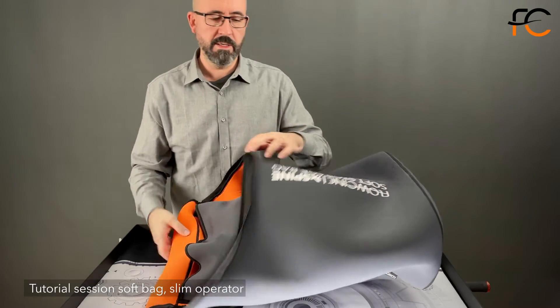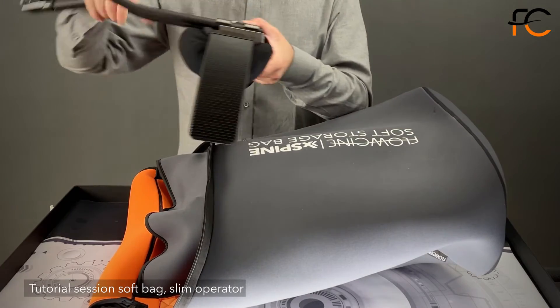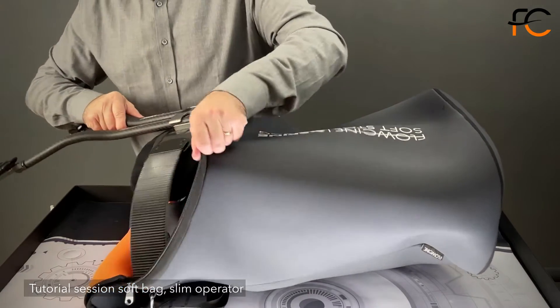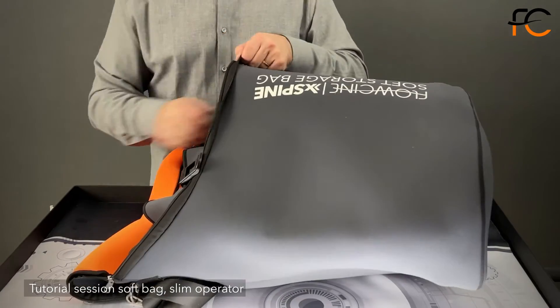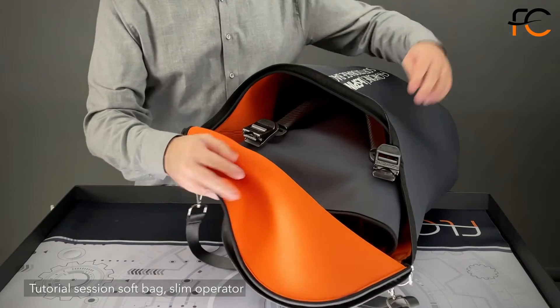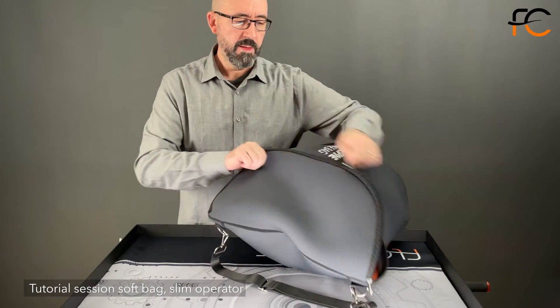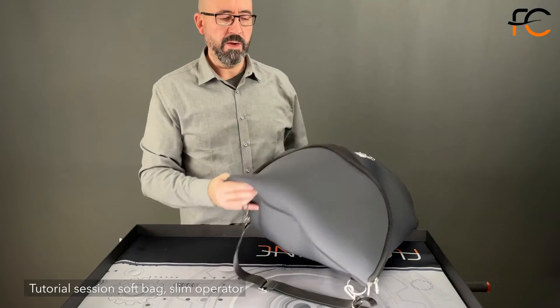And you can close it down if you like too. Now for the outer area, I use my front part of the X-Bine and pretty much slide it in like so. So now we have a complete packed vest that you can bring with you.